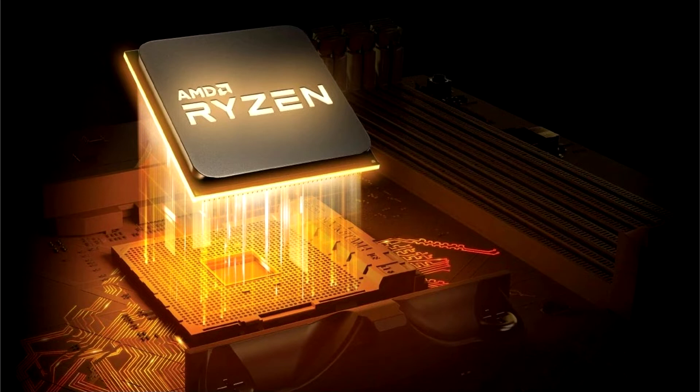As you know, support for Ryzen 5000 series desktop processors is limited only to motherboards based on 400 and 500 series chipsets. However, owners of ASRock products based on 300 series chipsets could also enjoy all the benefits of the Zen 3 architecture.